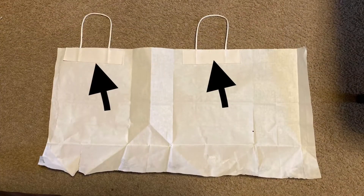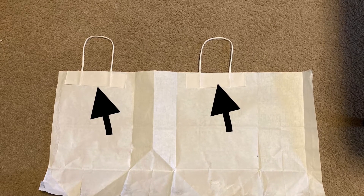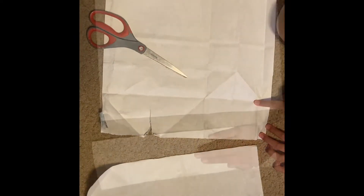To make the paper bag longer, continue to take off the handles carefully without making any holes. Next, you're going to take your scissors, fold the bag in half, and cut that right down the middle. That'll give you two pieces.